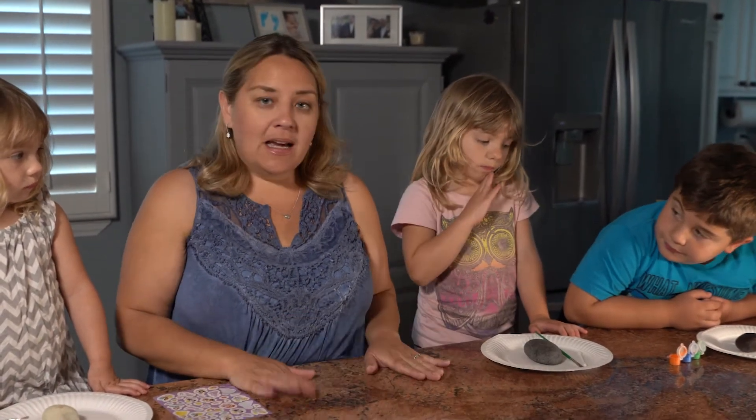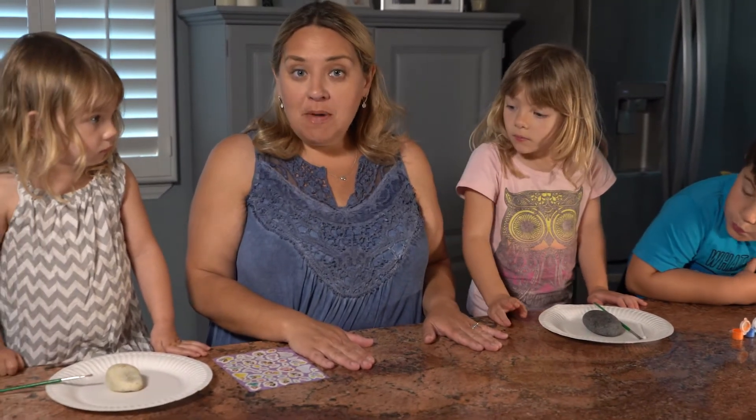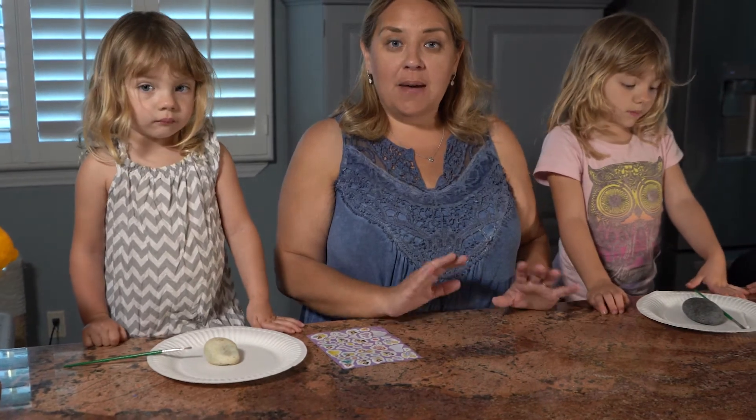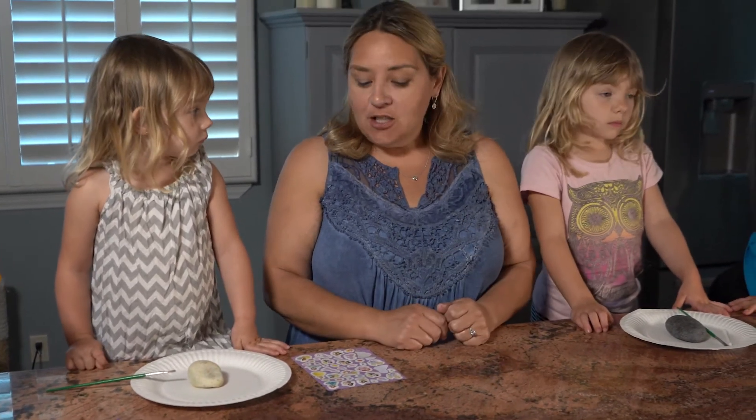So we went outside, we found some rocks, we washed them up really good, and we are going to make special rocks that we can share and pass around at the end of our day to talk about.